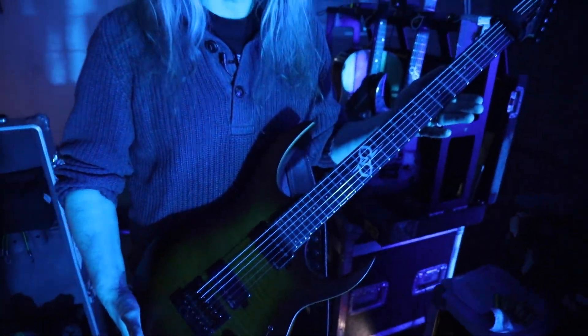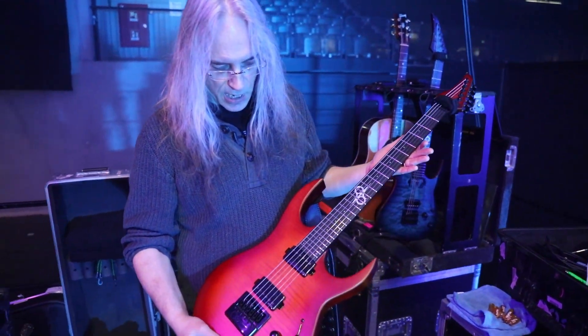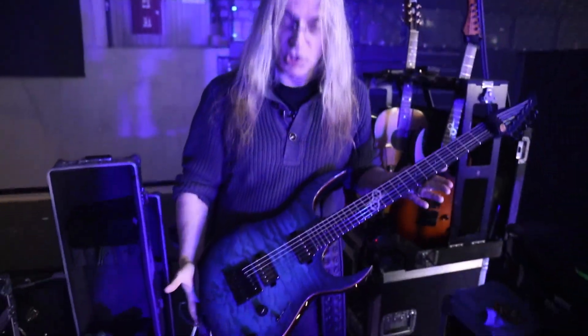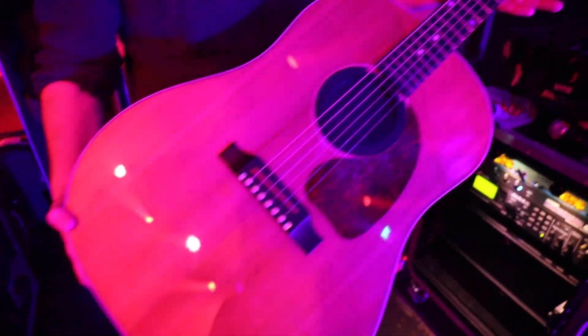Solar Guitars S1.6 — it is a limited run. Then there is another guitar which is also a Solar Guitars S1.6. This one is obviously for the Bard song — an acoustic guitar, it's a Gibson J45.